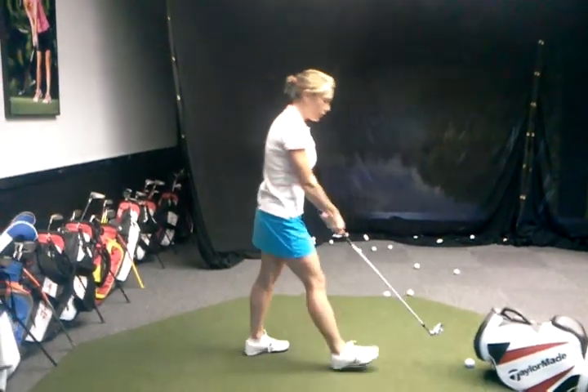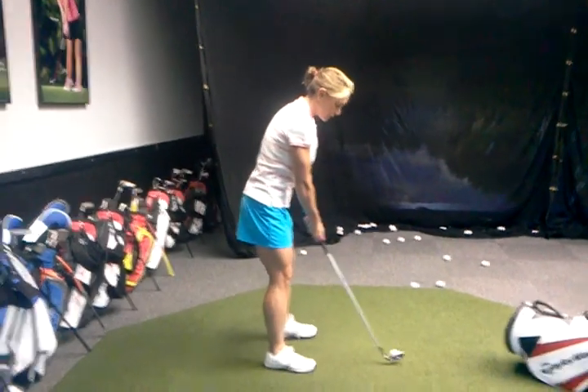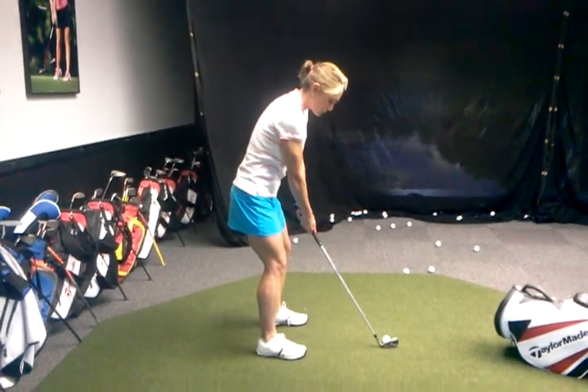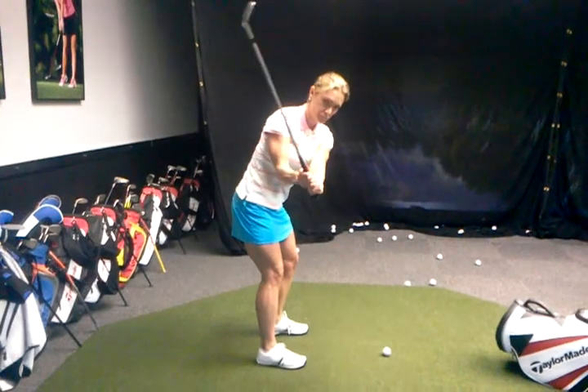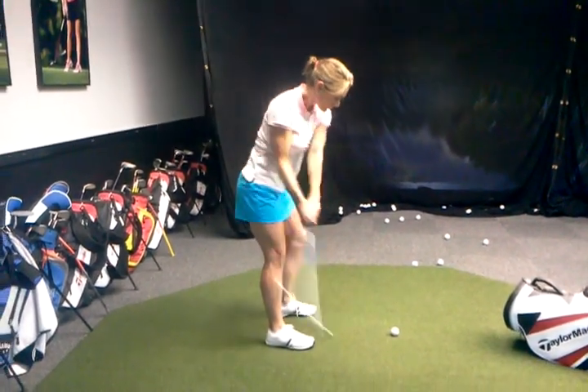Much better. Feels like you're almost coming from outside. And as long as she's pulling the handle and doing that, she won't go over the top, as long as she's pulling the L.